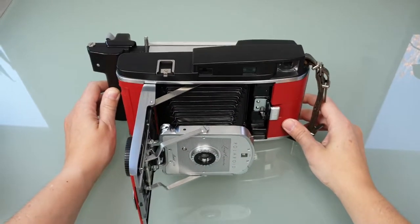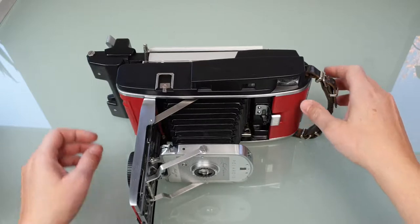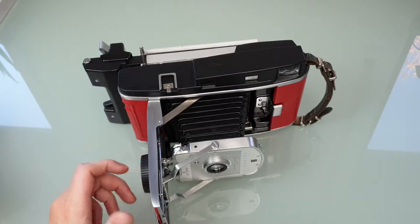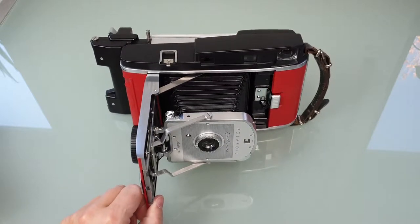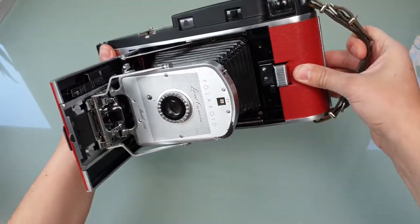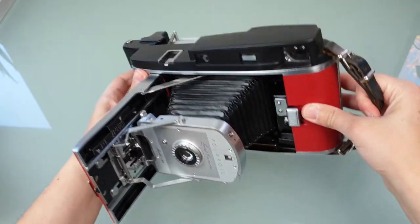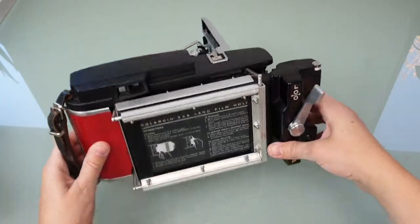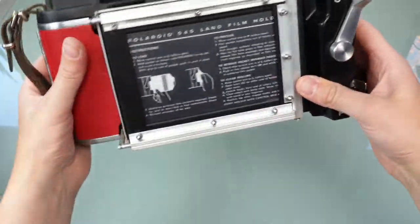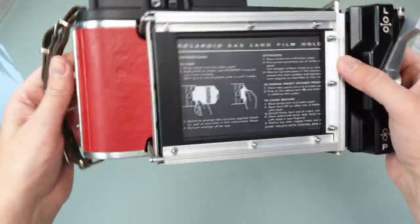Hello everyone, it's been a while — the last video was two years or more ago. I finally decided to upload another video about a camera I built. This is a Polaroid 150 which I converted to 4x5 — yep, that's possible, believe it or not. I built a custom bag for it so this Polaroid 4x5 instant sheet film holder fits in. It's a bit bulky but it's unique.